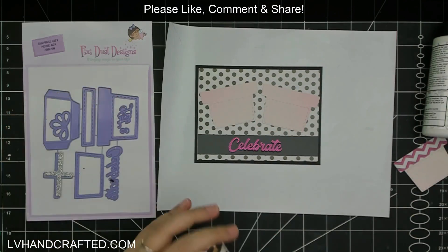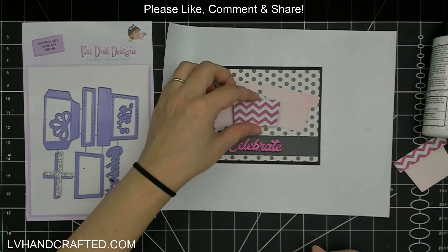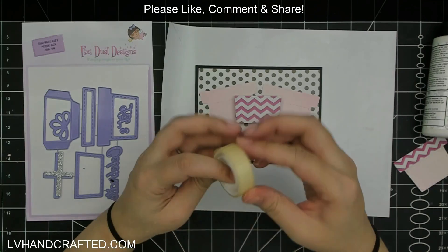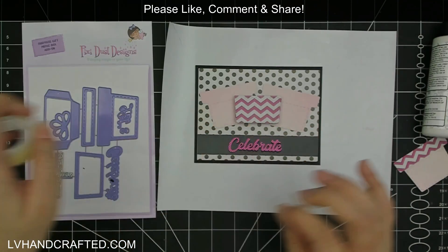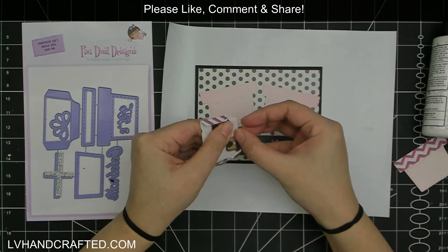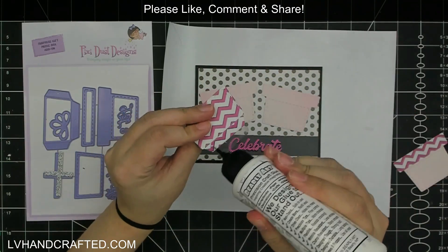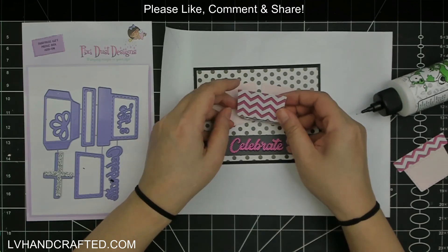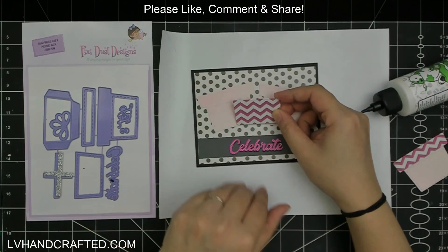With the two light pink layers of the present, I want to go for the look of a group or collection of presents. I don't want a lot of paper there because I want the one in the middle to stand out best.